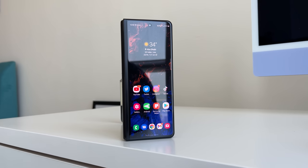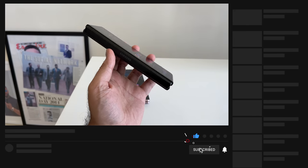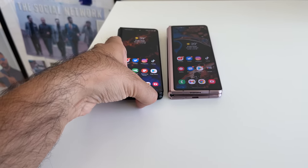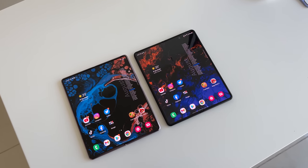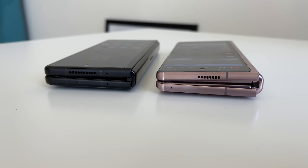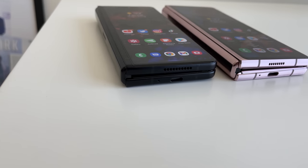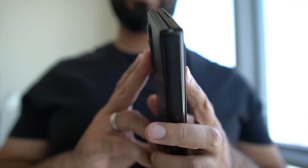The Samsung Galaxy Z Fold 3 is still an incredibly impressive smartphone that gets a lot of attention when you open it out in public. From a design perspective, not much has really changed, but there are subtle differences compared to the previous generation Z Fold 2. Side by side, it's slightly thinner and feels slightly lighter. The hinge system is more tucked in on the Z Fold 3.